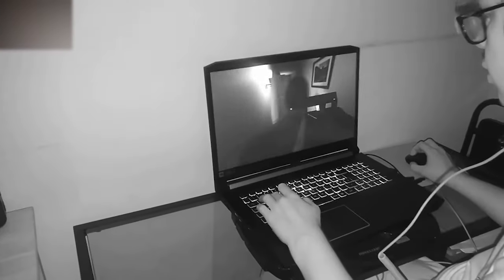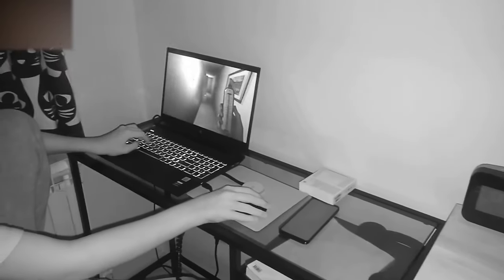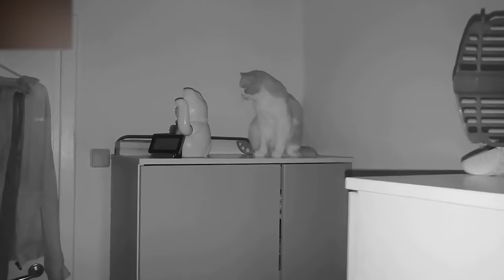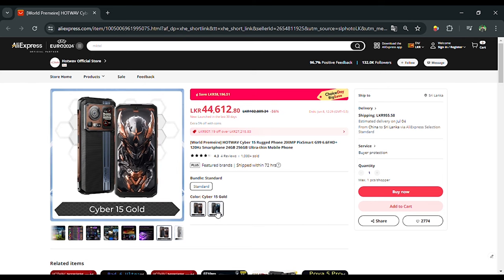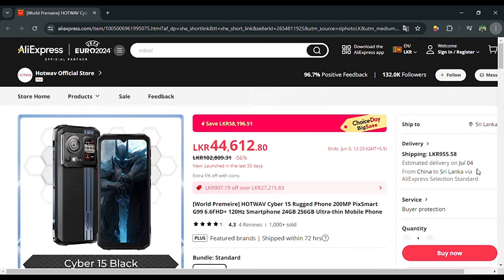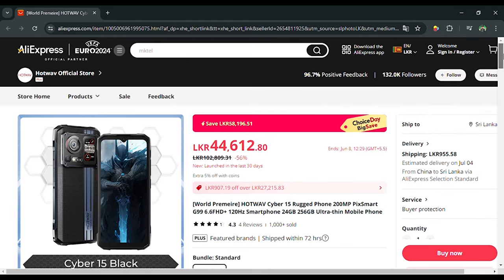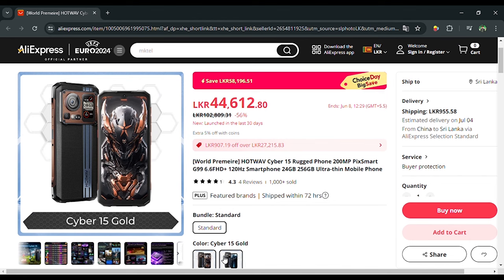If you want to get this phone, it is priced at 1.5 million. If you want to purchase it, you can find it in a phone shop in Lanka. We have a link in the AliExpress website in the description. You can purchase it online via the link, and you can pay using a credit card.